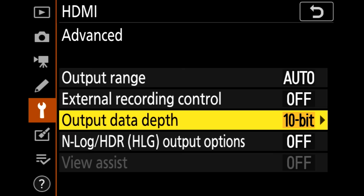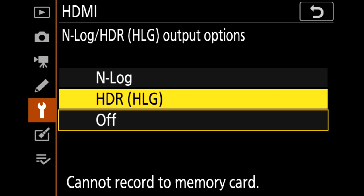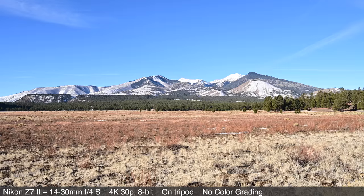Right now only the Atomos Ninja V supports 10-bit output, though Blackmagic will be made compatible in the future. You can choose N-Log or HLG (hybrid log gamma) for those requiring the most control in video post-processing. The difference between 8-bit and 10-bit video is simply that you have more latitude to grade the footage in post. So if you're in a difficult lighting situation or want to push levels or colors, it can be a very helpful asset.